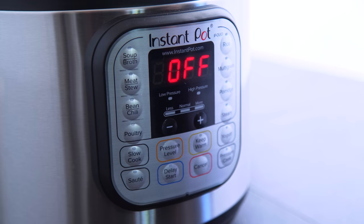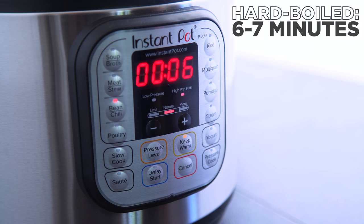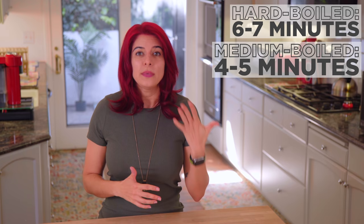You'll want to cook them on manual. On this Instant Pot model, for some reason manual is labeled as beans and chili, so go with that and then cook. Six minutes is perfect for hard-boiled eggs. You can go four to five minutes for a medium-boiled egg, or three minutes for a soft-boiled egg.